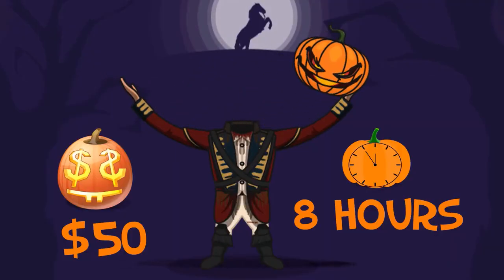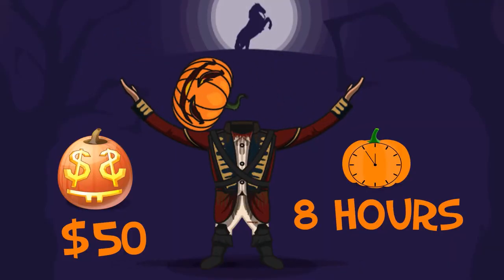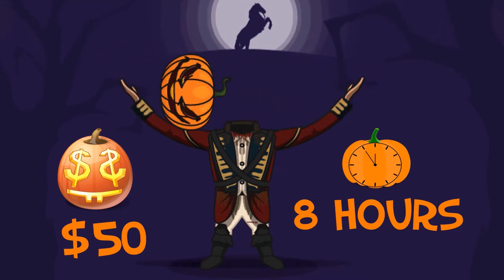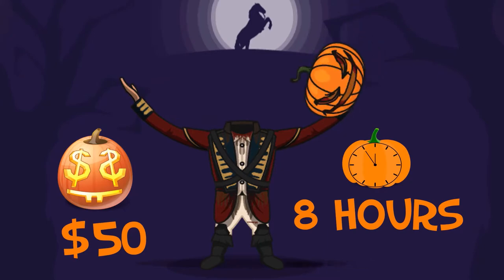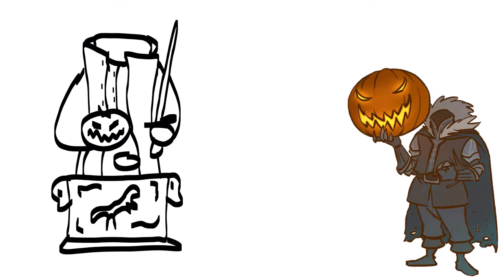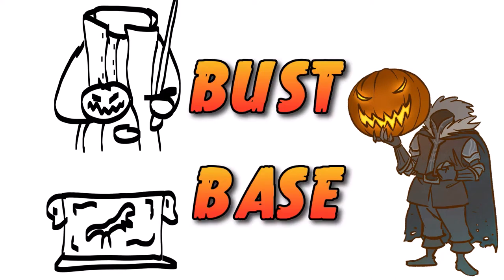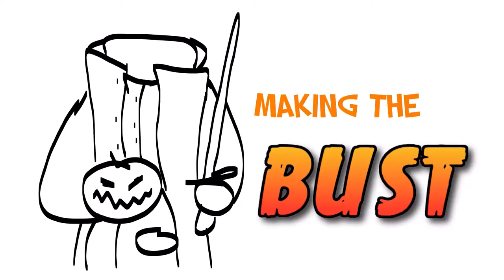This prop costs around $50, though it really depends on how much you spend on your pirate coat. If you get a really cheap one, it'll obviously be cheaper. It took around 8 hours to make. This prop comes in two parts: the bust and the base. Let's first see how I made the bust.